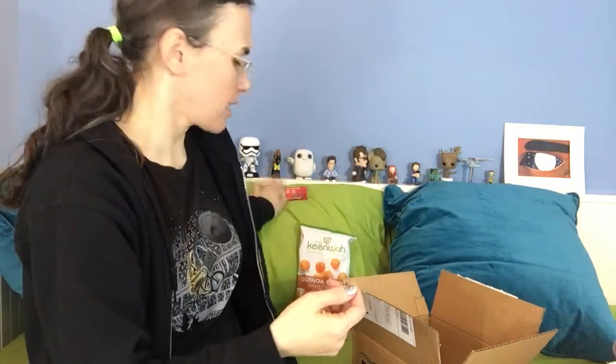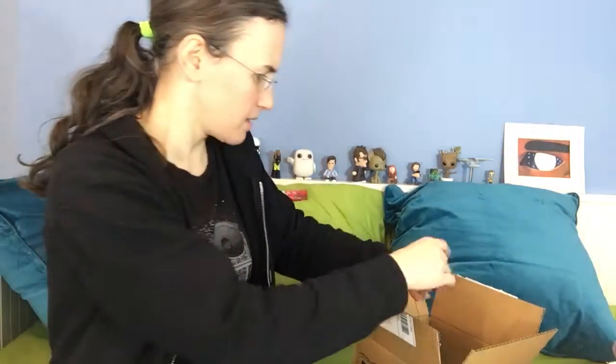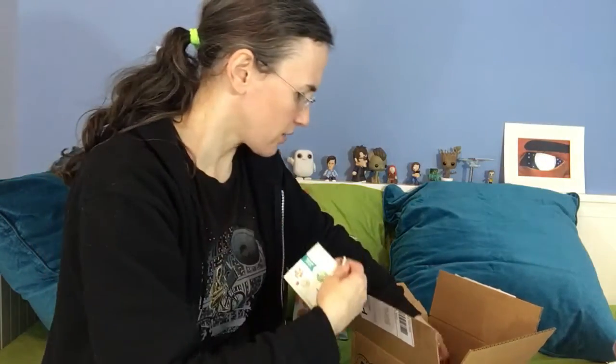Next is a hemp heart bar. I love the Manitoba Harvest hemp hearts — that's something I eat regularly in my salads. There's also a little card for them.